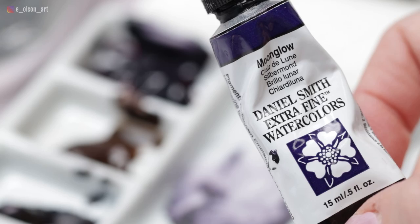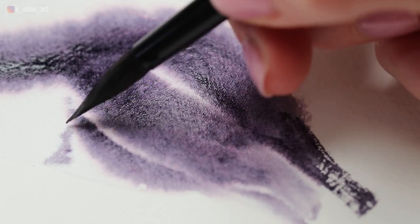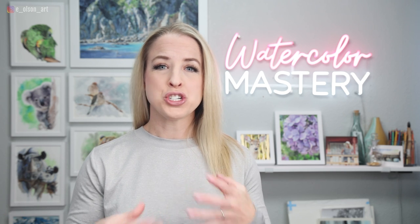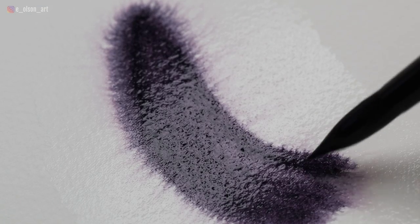In today's demonstrations, I'll be using Daniel Smith Moonglow because it's a super fun color, and when you use it with lots of water, there are all these amazing split pigment effects that can happen. For my first example, I'm going to show you the best practice for painting a controlled but super fluffy cat's tail. There are four important factors that will dictate how well this technique works for you.